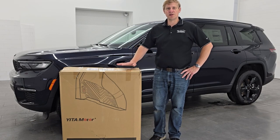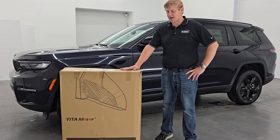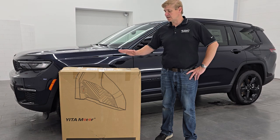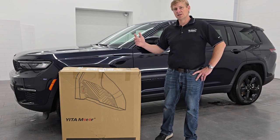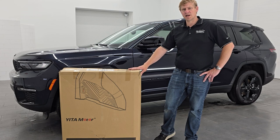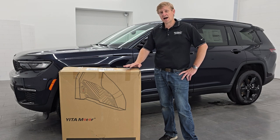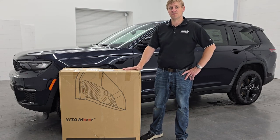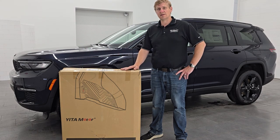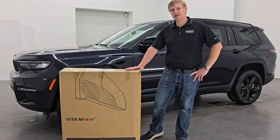Well everybody, that's the video — hope you enjoyed it. After installing these Yuta Motor floor mats in this 2024 Jeep Grand Cherokee L, I can honestly say that they fit absolutely perfect. This is probably the nicest set of Yuta Motor floor mats I have received, just for looks, fitment, and the amount of stuff that you got — the cargo liner, the third row, the second row — everything fit perfect and everything looks great. I would highly recommend these for the price you're going to pay. Compared to some of the competitors out there, you will not go wrong with these. You're going to absolutely like the looks and capability of them. Thank you so much for checking out the video — if you liked it, remember to like, subscribe, and share on the YouTube channel. Until our next floor mat video, have a great day, and gotta get a Yuta.